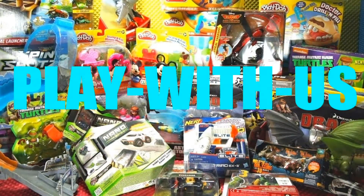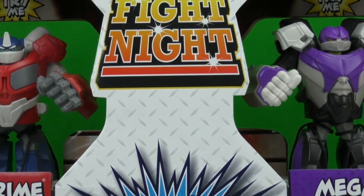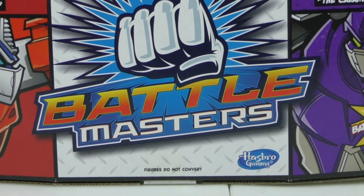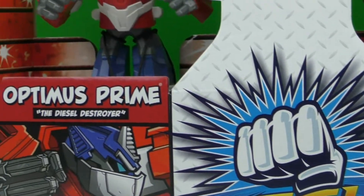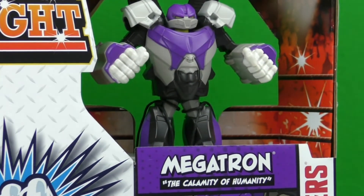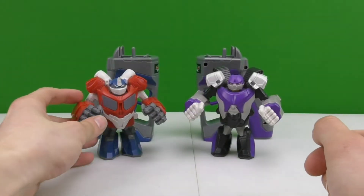Welcome back to Play With Us! In this video I'll be playing with a toy from Fight Night Battle Masters, brought to us by Hasbro. On one side we got Optimus Prime and on the other side we got Megatron, so stay tuned to see who wins.